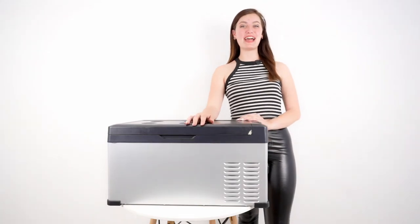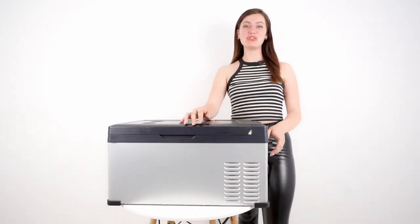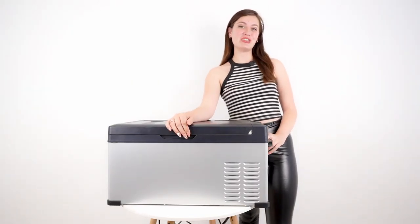Hey guys, welcome to another Mixbox episode. Today I'm doing part 2 for our car refrigerator, and I'm showing you how to change the lids, how to connect the Bluetooth device, and how cute the refrigerator looks in a car.